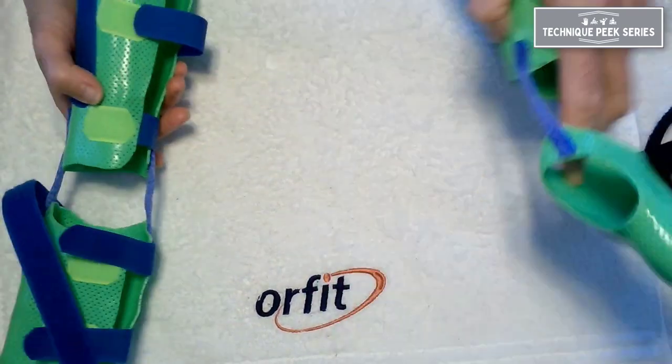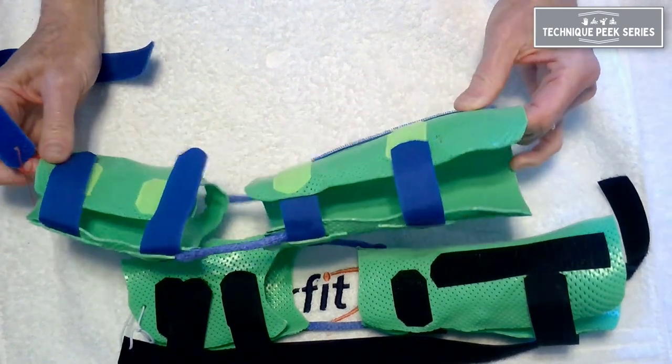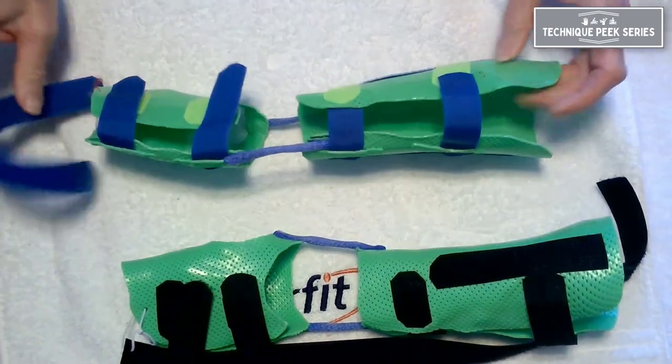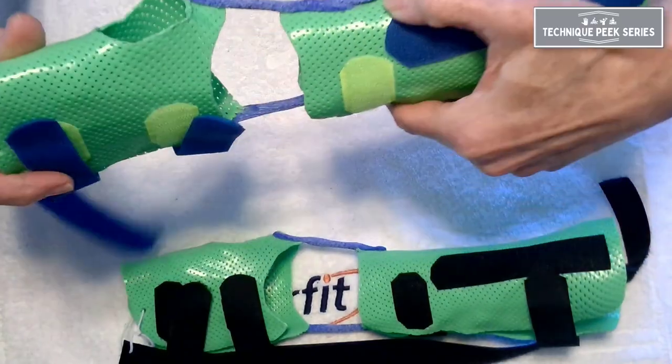This is a simple design — low profile and lightweight. I've used a 1/12th-inch thick material to make my circumferential base, and then just connected rolled OrphiCast as my hinges.